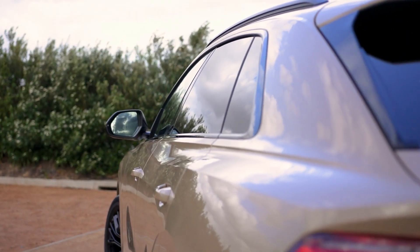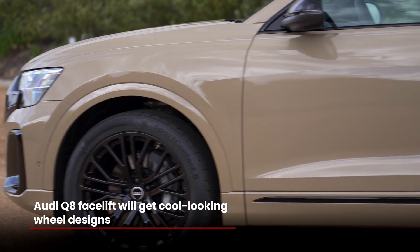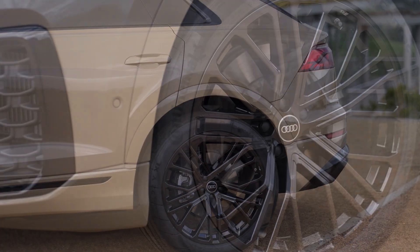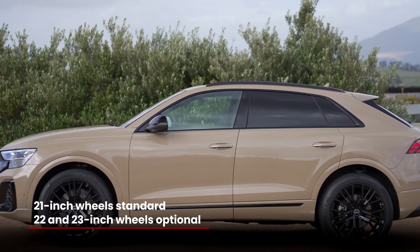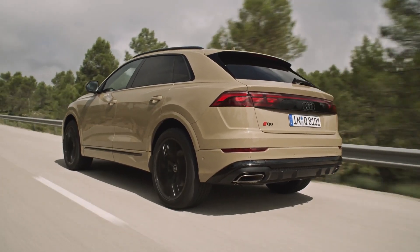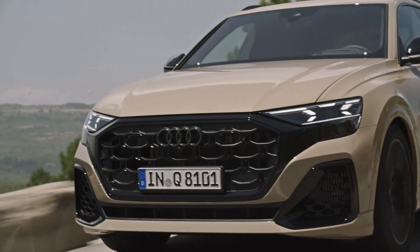Audi India have listened to criticism about their choice of wheel designs and that has been addressed. You will get cool-looking wheels in India that have been upsized from 19 to 21 inches as standard, and you can option 22s or even 23s. Of course the stance will improve dramatically, but there will also be a proportionate reduction in ride comfort.